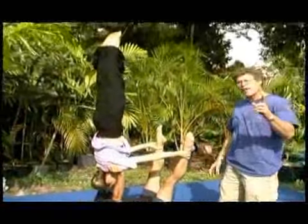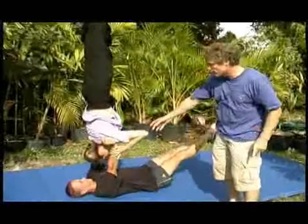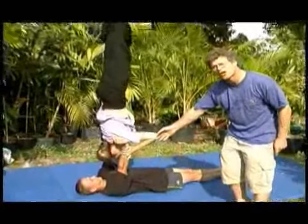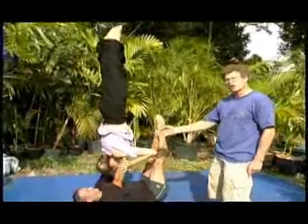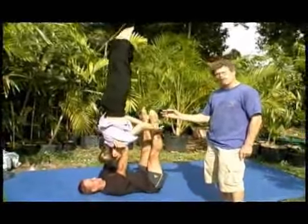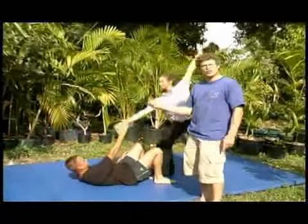Now they make this move look very easy. And now she's going to the far advanced one and grabbing his arms. This could take quite a few tries. Of course, if you have excellent balance and a good handstand, you might be able to pick it up on your first try.